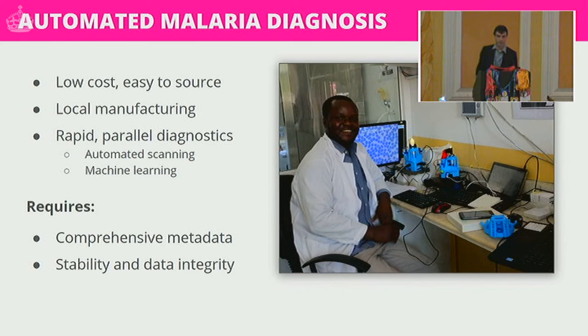We're able to resolve very very small structures, which leads us to one of the big things this project aims to achieve: automated malaria diagnosis. Here we have Joram, our collaborator from the Ifakara Health Institute in Tanzania, with two and a half of our microscopes, imaging real data from real patients. The microscope is low cost and easy to source — we don't use any bizarre equipment that they can't easily acquire in Tanzania. Local manufacturers now have 3D printers, so they can locally manufacture and replace parts without needing to fly an engineer in.